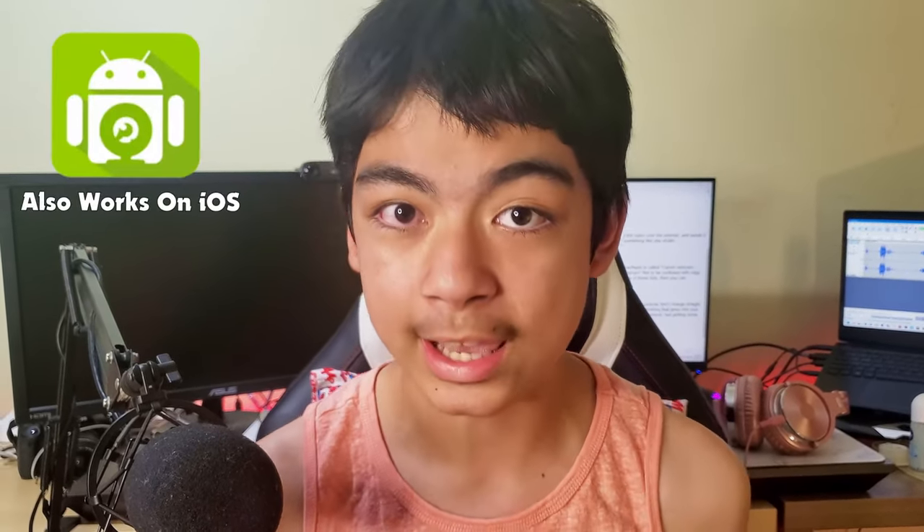First, let's tackle phones. There are a ton of incredible apps that you can install on your phone, but the app that I chose is called DroidCam. Let me show you how to install it.